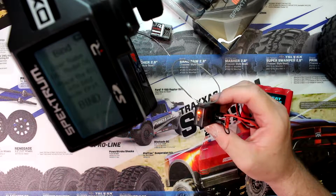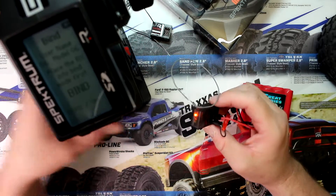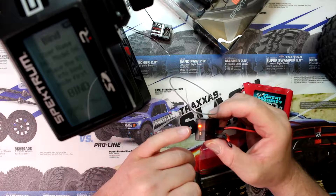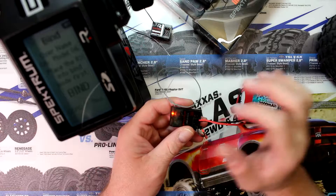That's where we're going to hit our bind button — it takes a couple of seconds. Our bind is done. On the DX4R Pro it beeps to tell you it is bound, and the light goes solid meaning it is bound.